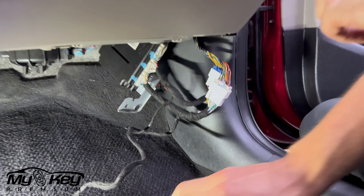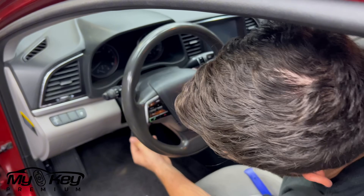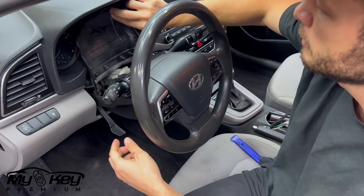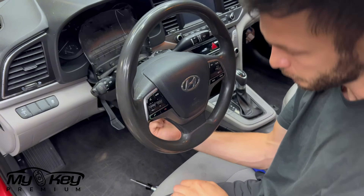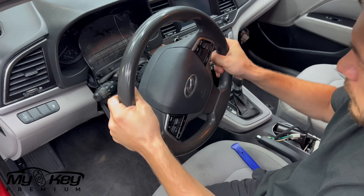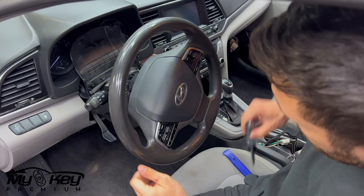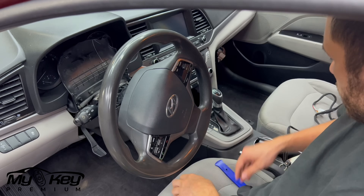Now we're going on the other side. Leave this wire hanging for now. So now we're going to remove this panel and the one over here. First things first, we're going to drop the wheel and shift it toward us, then pop this panel out. It has two screws over here — we're going to turn the wheel to access both sides — and then there's one screw on the bottom. We're going to use a Phillips screwdriver for that. We're going to turn the wheel and put the keys inside to turn it.